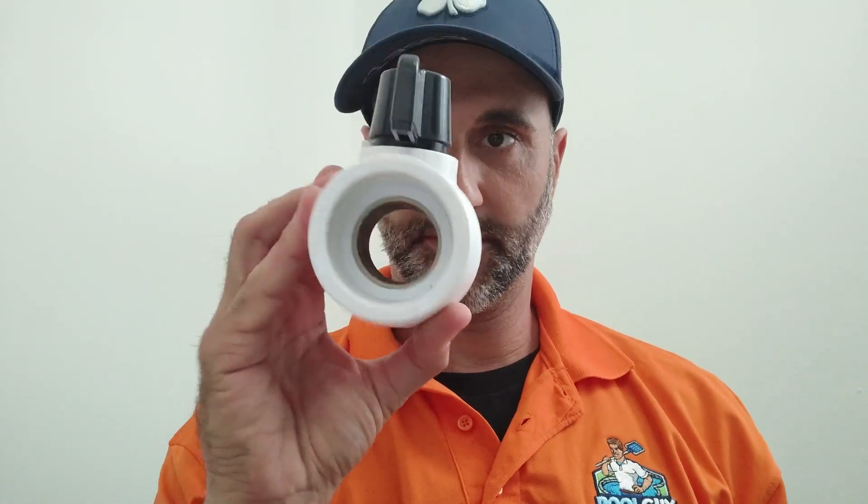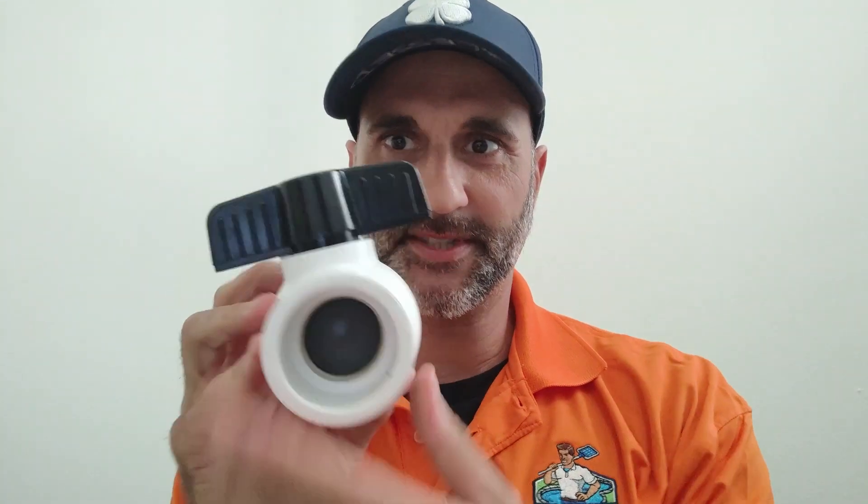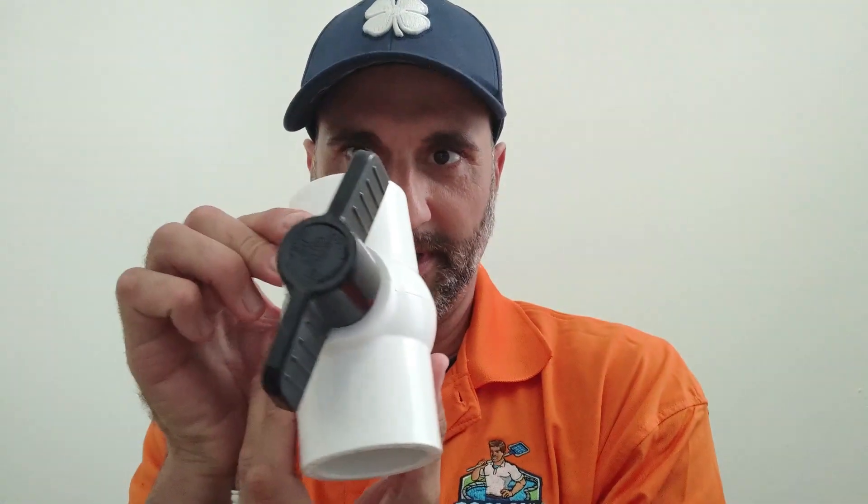On ball valves, when the valve handle is going the same way as the pipe, it's wide open. When the handle is going across it, it's closed. So on these valves, if the handle is going in the same direction, it's kind of the same direction as the water. If you close it a little bit, you still have water coming through.